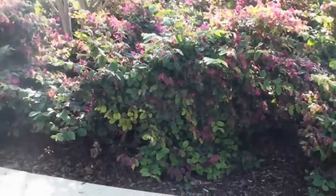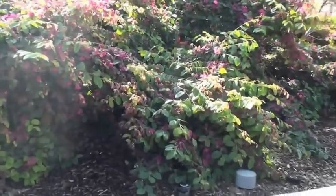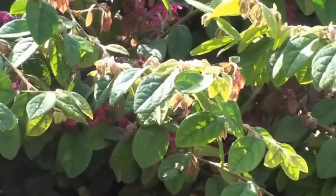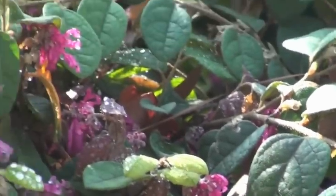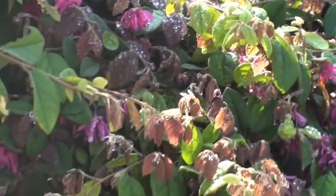Loropetalum is number 102. It's fairly new in California. Will the leaves get kind of a bronze-reddish in the fall? Well, there's actually a variety that does have some bronze on it. There is a variety of this that is bronze. How much water does it need? About medium water.